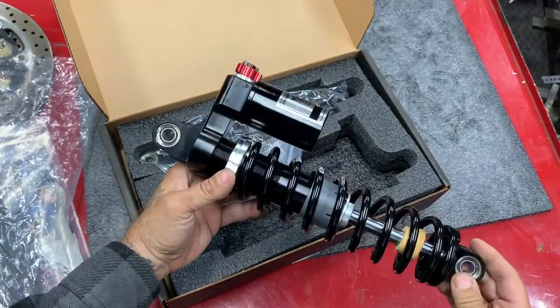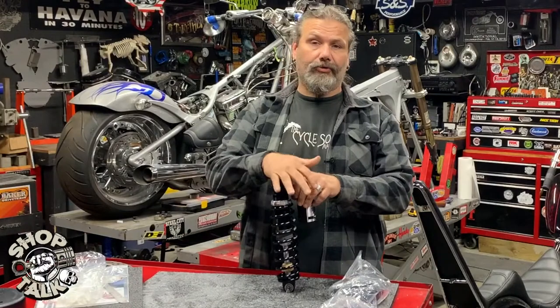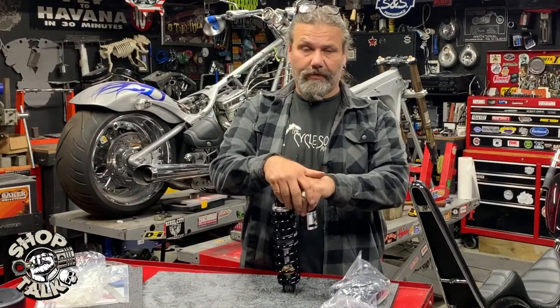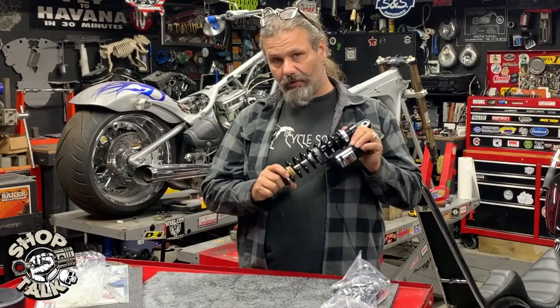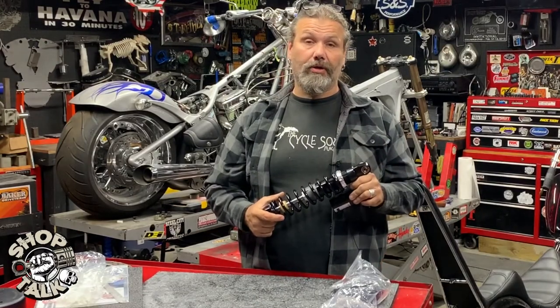This whole suspension system comes in at right under $900 retail, available through Drag Specialties, and you can see this in a further tech tip when we're installing it on our FXR project.